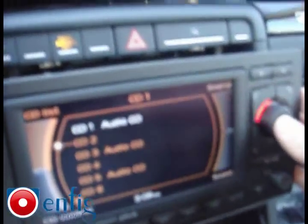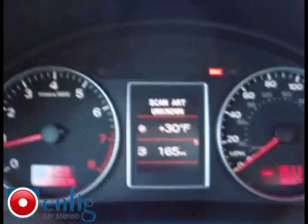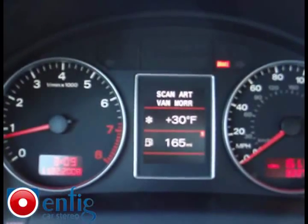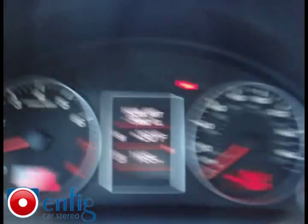You go to CD2 and select it, and it scans through your artists — Annone, Van Morrison, Wu-Tang, and so on.